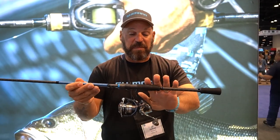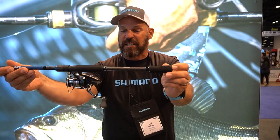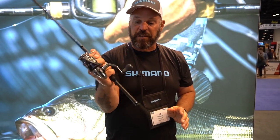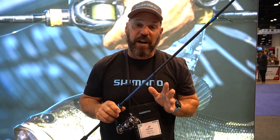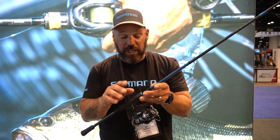They also have custom EVA etched foam handles — you can see here with the SLX branding. They've reshaped the grips to make them fit incredibly well in your hand, making them super comfortable. Custom Shimano reel seats and the guide train has been lightened and refined. So with all those actions and that price point, it's going to be a really good seller.